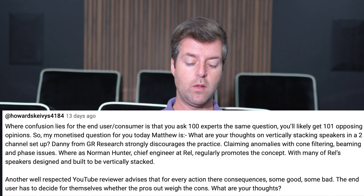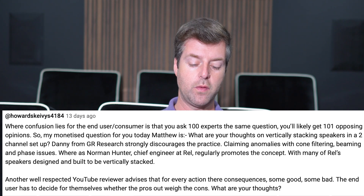So where confusion lies for the end user consumer is that you ask 100 experts the same question, you'll likely get 101 opposing opinions. So my monetized question for you today, Matthew, is: what are your thoughts on vertically stacking speakers in the two-channel setup?